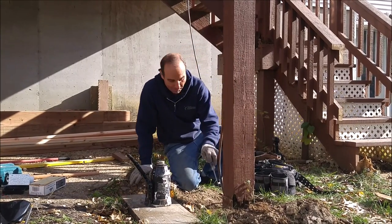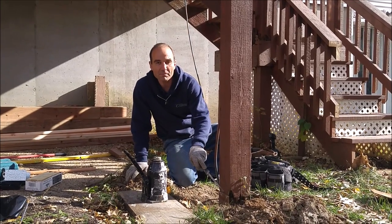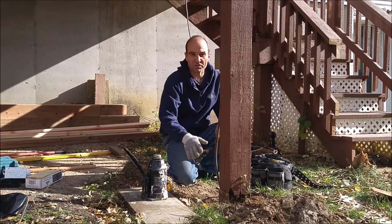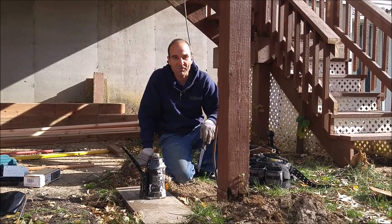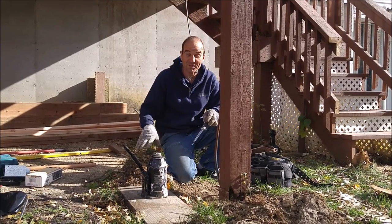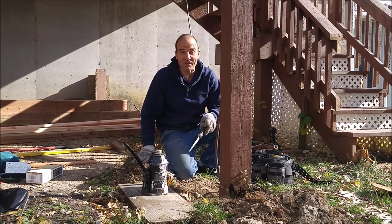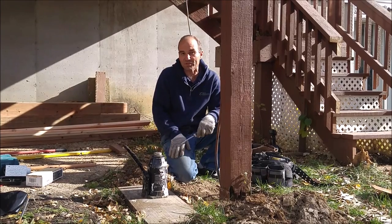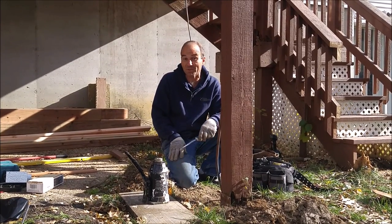Hello, today we're going to talk to you about how to replace your rotten post and put a new pier under it if you have this situation on your deck. If you think this is going to be helpful, start out by liking this video and then subscribe to our channel. If you do that, you'll get notified when we put out new videos and it gives you the opportunity to learn something every time we put something out.